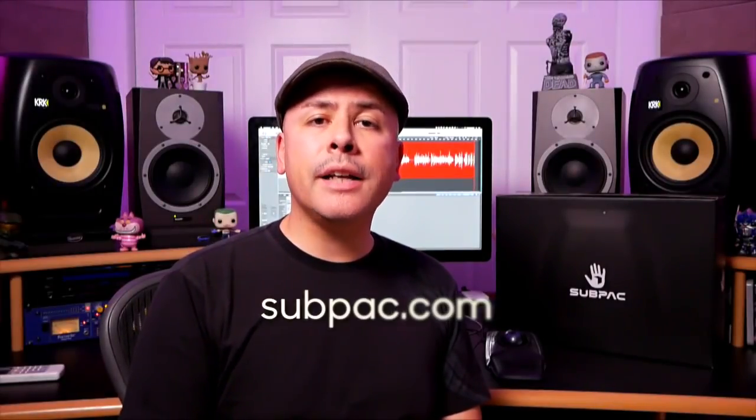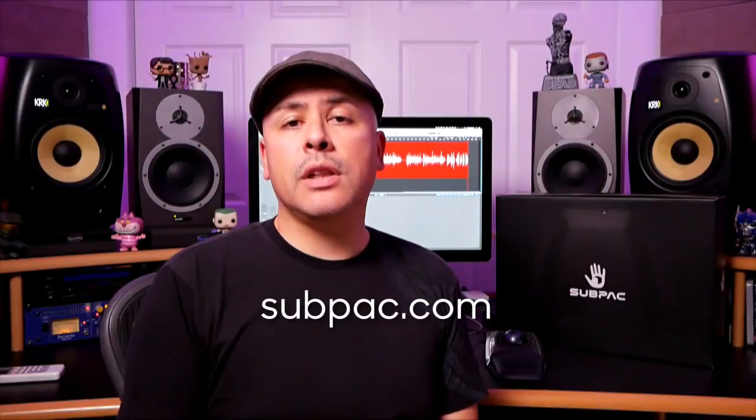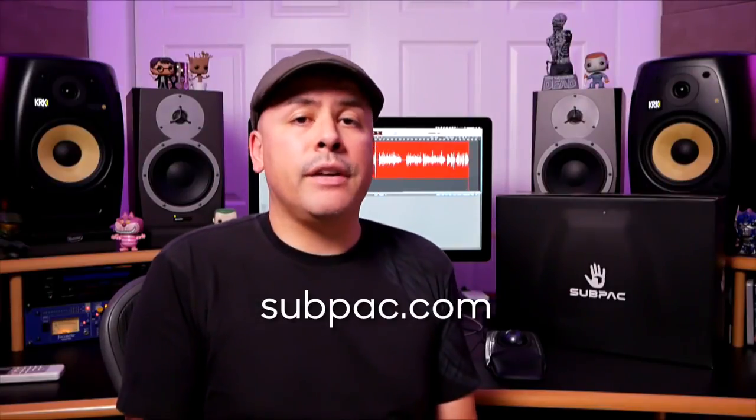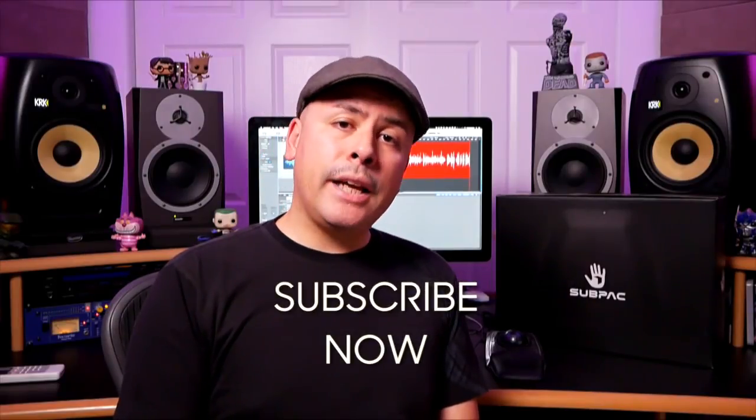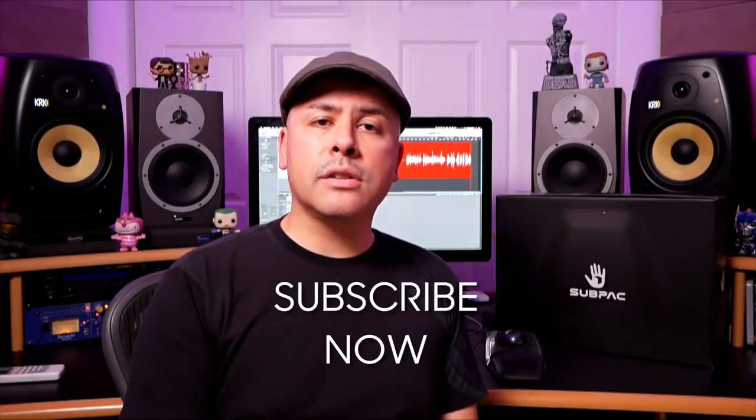Other than that, the Sub Pack S2 is really great — it's definitely a fun piece, super versatile, and I use it in a bunch of different scenarios. I don't have any major complaints; it's a really great product. If you'd like more information, make sure you visit the Sub Pack site — you can also check out other artists using it as well as music enthusiasts who love it for everyday listening or watching movies. Make sure you subscribe to the ADSR YouTube channel to stay up to date with all our video content, including first looks, courses, tutorials, and gear chat episodes. My name is Michael Kosta — thanks for watching and I'll see you in the next video.